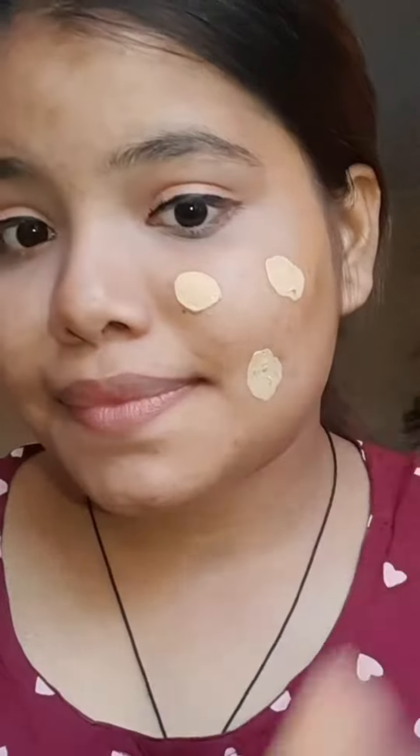Tell me, what do you think? So please let me know! I was going to a birthday party, so I thought I'd do a get ready with me.